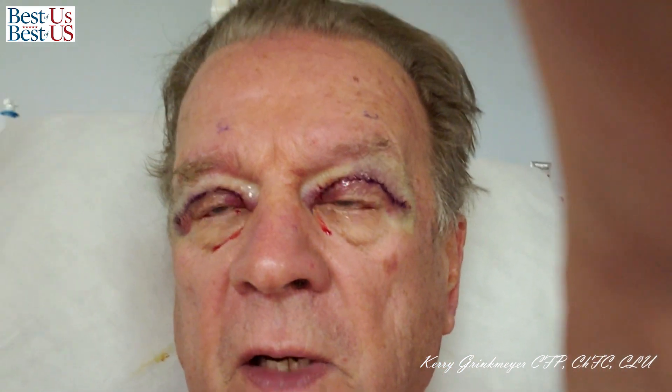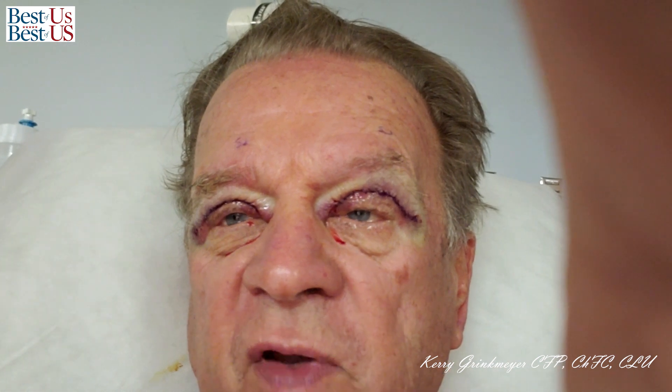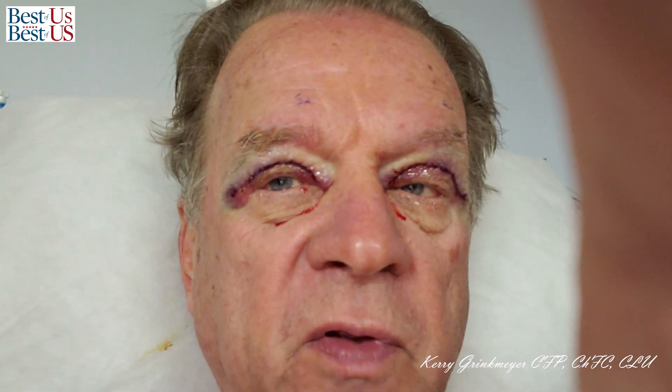This is a picture of what I looked like in the recovery room. I called it my Rocky picture, where Rocky comes back to the corner and says, 'Cut me, Nick. I can't see a thing.' I was pretty swollen up, and the stitches were pretty visible.